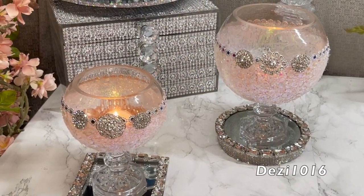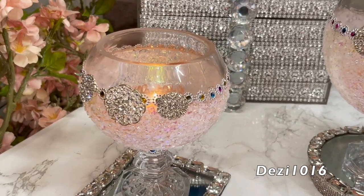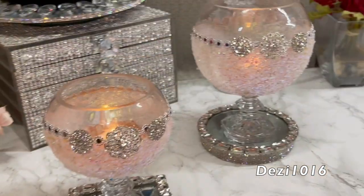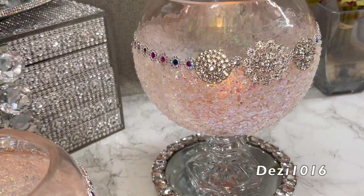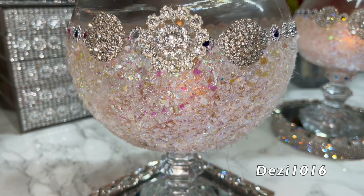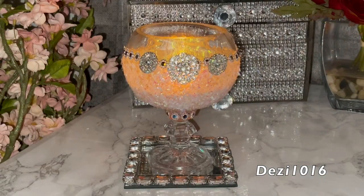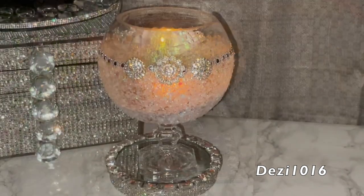Hey guys, thank you for joining me and welcome back. I hope you all are doing well today. I'm going to create two candle lanterns for you — one is a little bit larger than the other, but they're both going to look the same. I absolutely love the way they turned out. Both of these lanterns have a beautiful glow, especially when the lights are down.